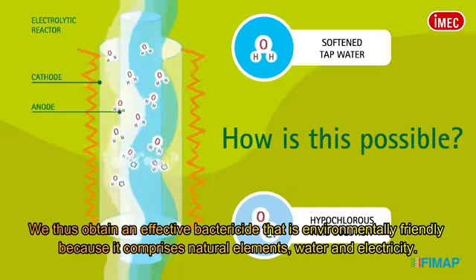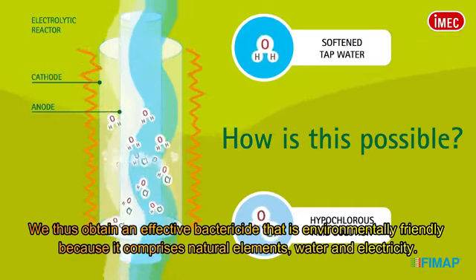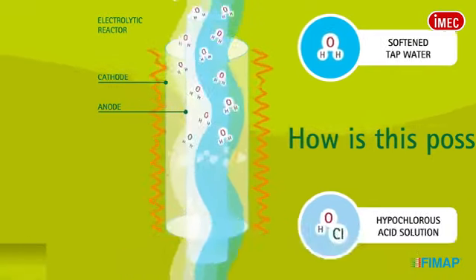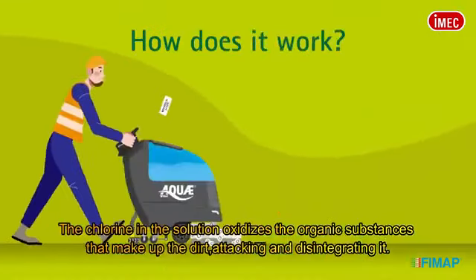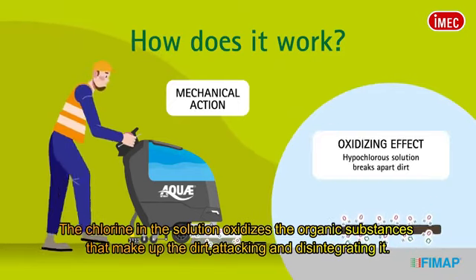We thus obtain an effective bactericide that is environmentally friendly because it comprises natural elements — water and electricity. The chlorine in the solution oxidizes the organic substances that make up the dirt, attacking and disintegrating it.